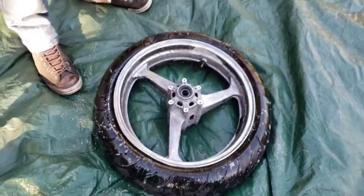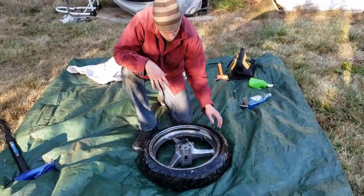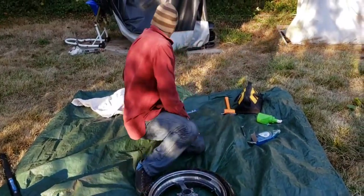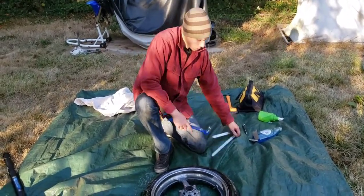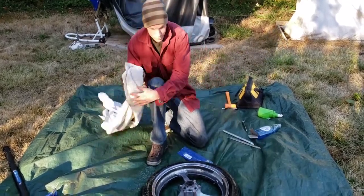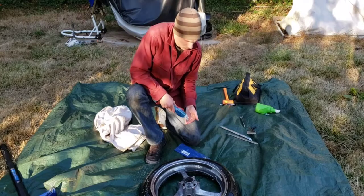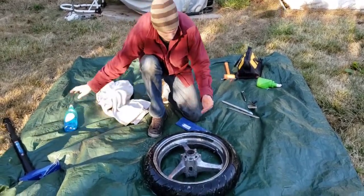All right, it's broken all around. Now we're going to take it off. This tire doesn't really have a drop center — they're both on the same side, so you can take the tire off from either side. Motorcycle tires don't need a lot of leverage, so we're just going to be using 12-inch tire spoons.